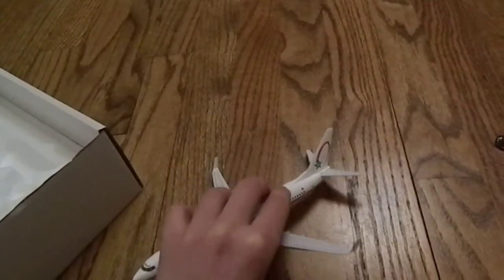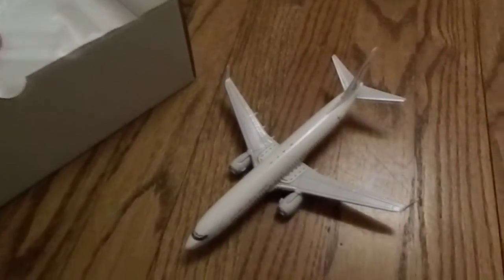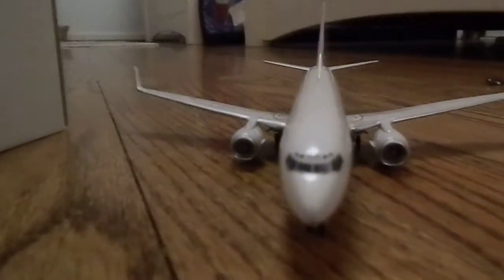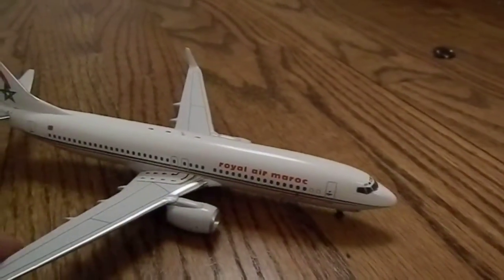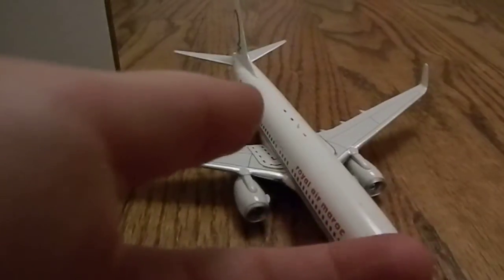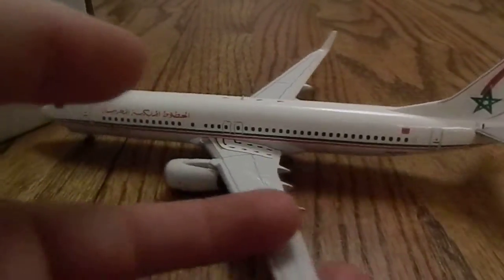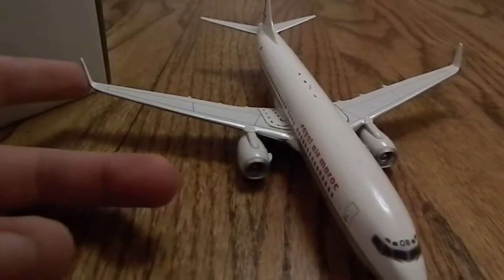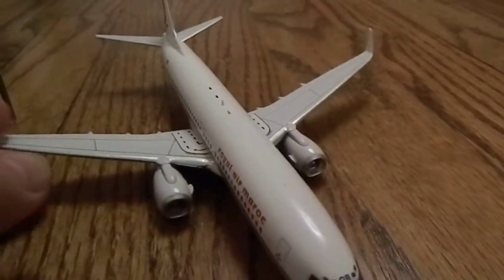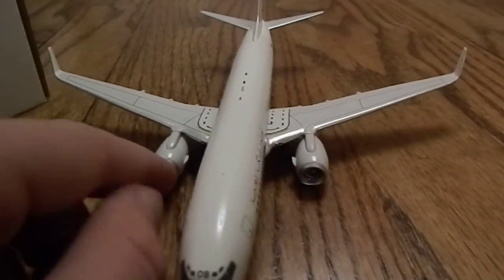I really love this model a lot. I've never actually heard of 200 Aviation, and I'm guessing it's called 200 because they make all 1:200 scale models, but who knows, I could be wrong. I've actually seen the Royal Air Maroc — not the 737 of course, but I've seen their aircraft, I believe it was an A330 or a 777 or something like that, at JFK this summer on my trip to Ireland, which I do have some footage up on Planespotters Network so please go check that out. I also saw a Singapore and Emirates A380 on that trip.